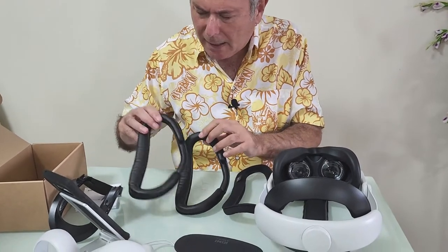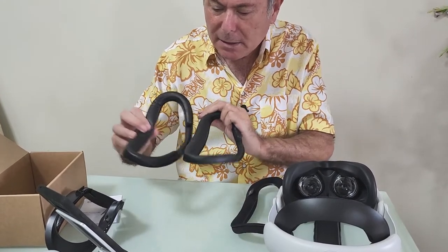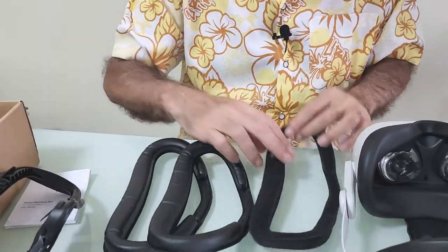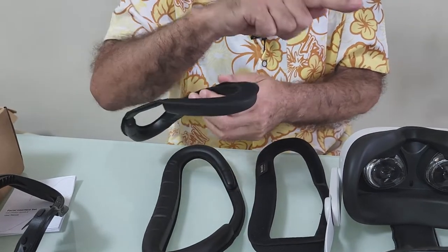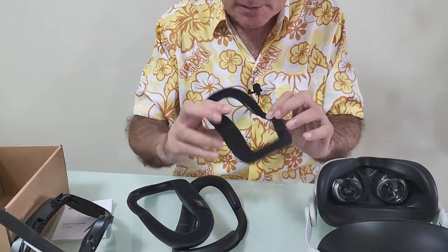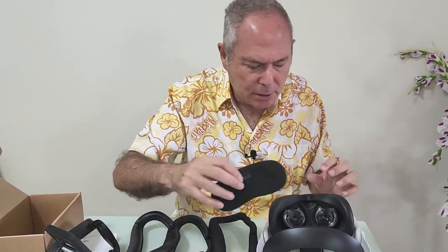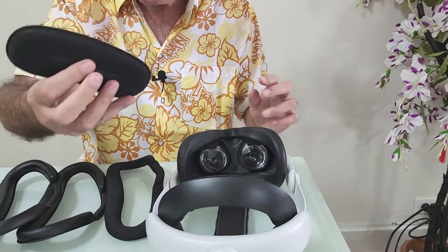There are two identical synthetic leather pads. They tell you to keep these clean without chemicals - just wipe them over. I believe you can actually wash these, which is why you get two of them. One is more comfortable but will probably absorb sweat, so you have a choice. Nice that they've given you that. This piece just goes on like so to protect the lenses when not in use.